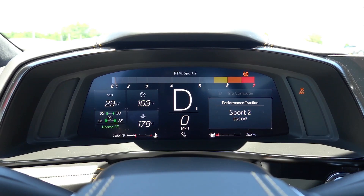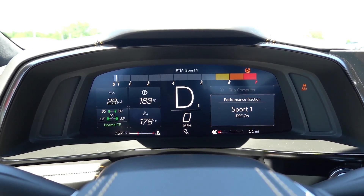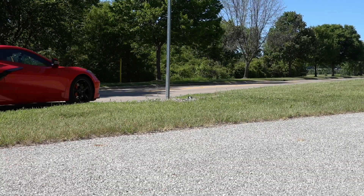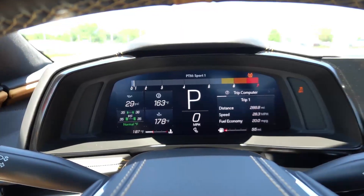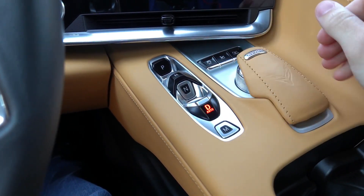As you go from wet to sport two, there's less and less traction control and stability control intervention. In race mode, there should be none whatsoever. The criteria that needs to be met, as seen in the owner's manual, is competitive driving mode or PTM selected, the vehicle is stationary and the wheels and steering wheel are straight, and of course the vehicle is in drive.